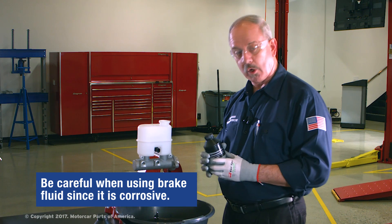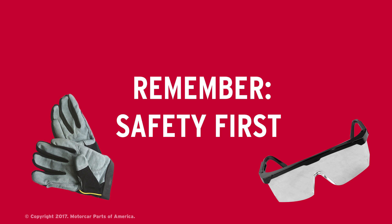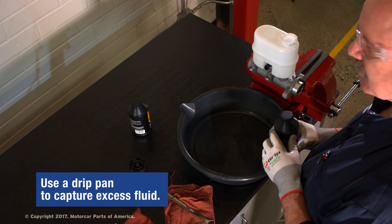Brake fluid is corrosive and can be damaging to vehicle paint, so you want to use some care. Safety glasses and gloves are always a good idea. Have some rags handy, and we've got a drip pan to catch any excess fluid that might spill.